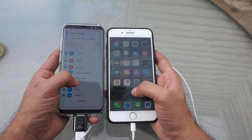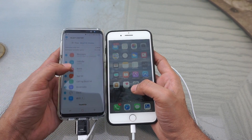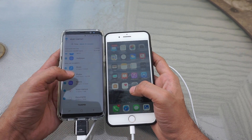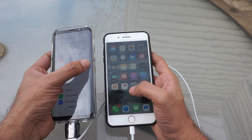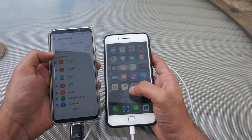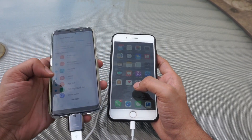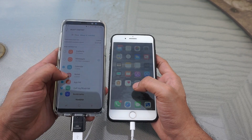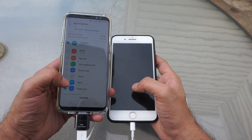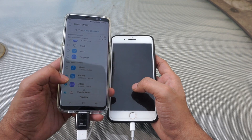As you can see, we can transfer all our data like contacts, messages, call log, calendar, alarm, clock, even notes. We can select our wallpaper and transfer it — video, audio, music, documents — everything we can transfer from your old device to the new device. By selecting messages you also get different options like 30 days, 3 months, or 1 year. For this demonstration, I am just selecting my calendar since I already transferred all my other data from my iPhone to my Galaxy device, so I will show you how you can transfer it.